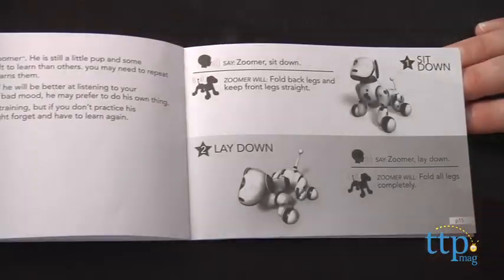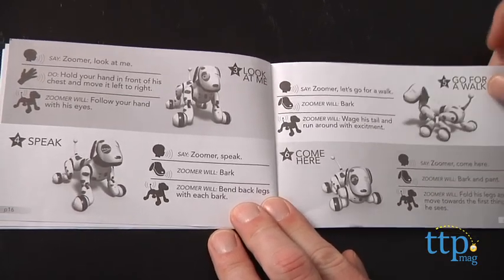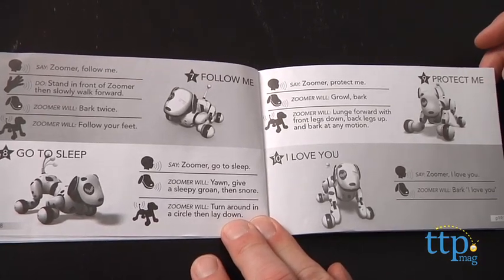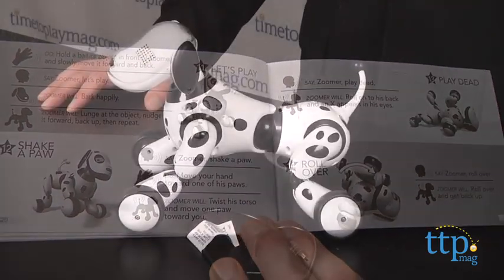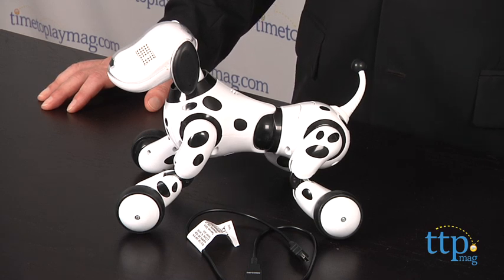There is a bit of a learning curve with Zoomer, but the instruction book is very clear. There are, however, a couple of things to be aware of. First, this is not an inexpensive toy, so you're going to have to decide if the level of play and the longer-term engagement is worth the investment. This may mostly appeal to older fans of robotics who will get a kick out of putting Zoomer through his paces. Spin Master also says that there is an app for iOS and Android, but it was not available when we did this review.